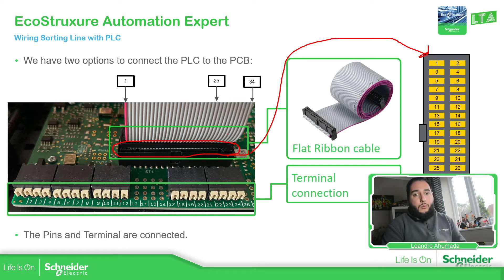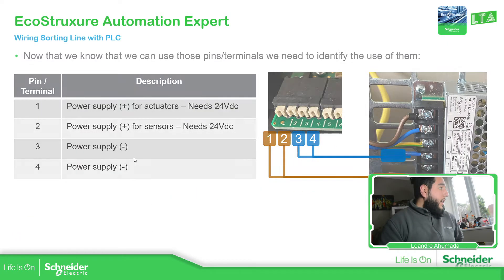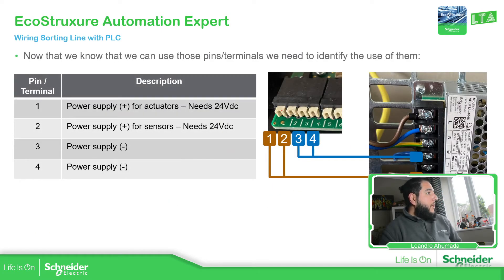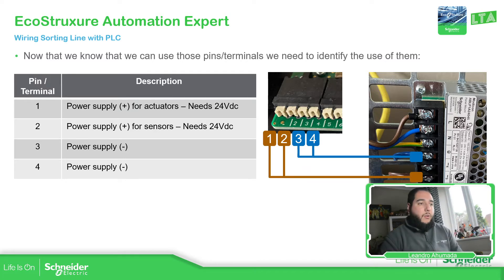Once you have defined how you're going to communicate, it is important to get familiar with the different pins. As you saw, we have different pins and some of them are not in use. The first four pins have our power supply and we need to provide power to this machine. If you're using the demo kit for the EAE or EcoStruxure Automation Expert, you have this power supply shown here. You will need to energize the unit using the two first pins: 24 volts DC and zero volts.